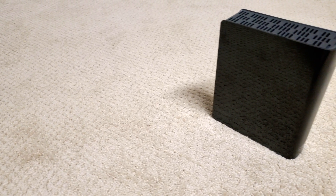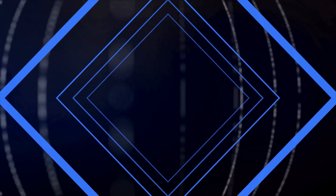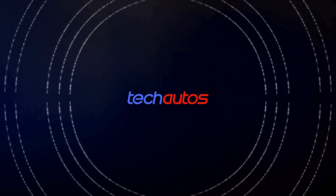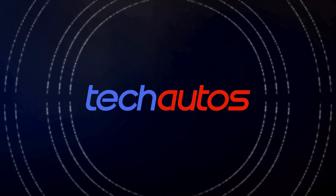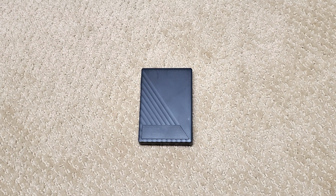You can now power 3.5-inch external hard drives from USB-C. Stay tuned as we find out how. Welcome back. At Tech Autos, we do reviews of the latest tech gadgets and automotive products. If you're new to our channel, consider subscribing.